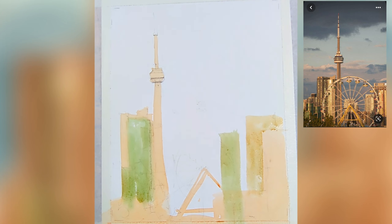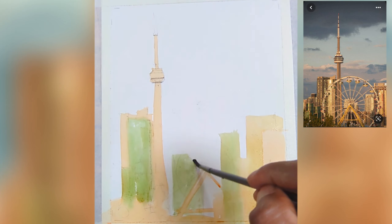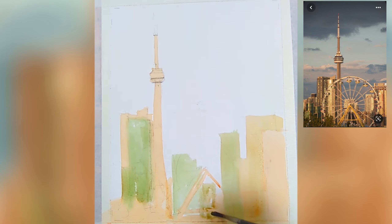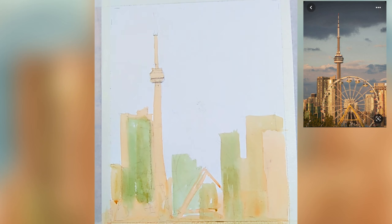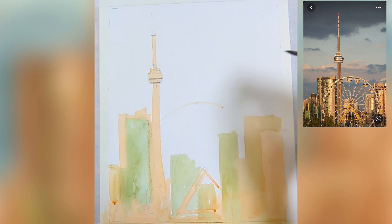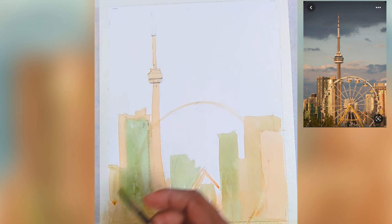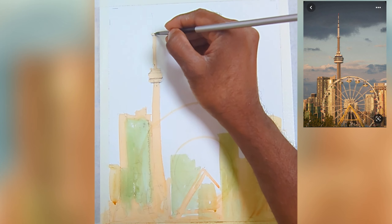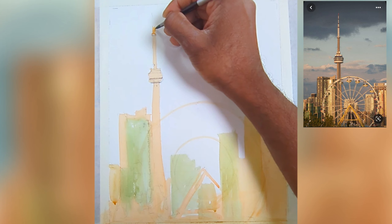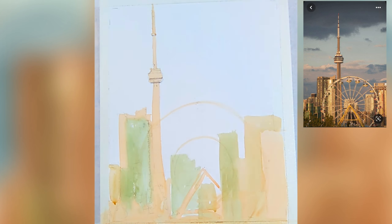One thing to keep in mind while approaching this painting is to just keep it loose. Don't worry about colors bleeding against each other — let go and paint. That's how you get confident and paint loosely. For the Ferris wheel circular shapes, I recommend using a circular guide rather than freehand. For colors, I'm using yellow ochre with a little bit of red and some green.